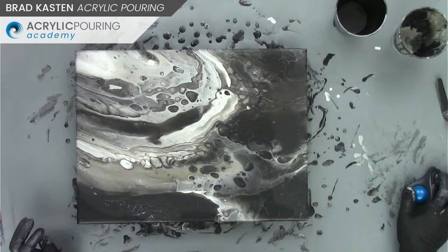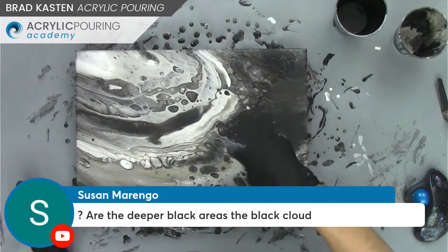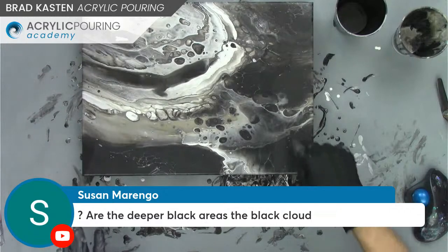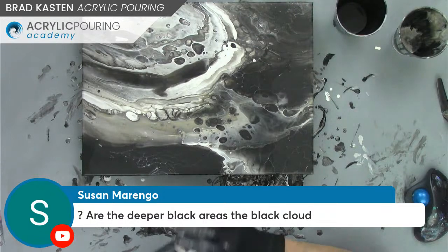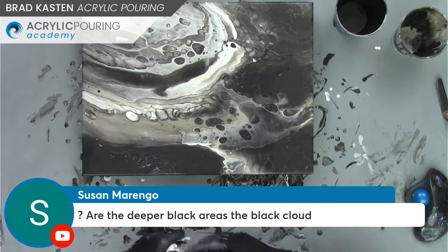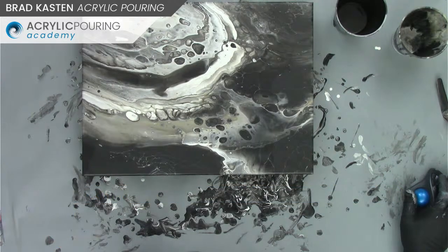Jerry is here, hey Jerry. Donna thinks it looks like an albatross at some point. Susan is asking, are the deeper black areas the black cloud? Yes — right in here, this is the black cloud effect, it's got interesting lacing effects. The black is usually much more subtle and we're getting a lot of blending. It doesn't look like a typical cloud pour, and of course it's a floating flip cup, which you normally don't do with cloud pours.